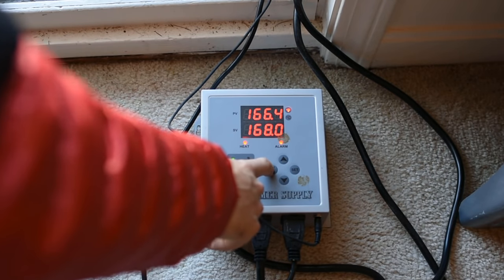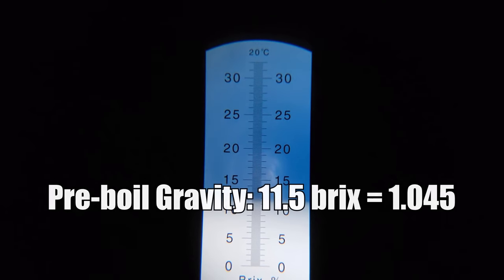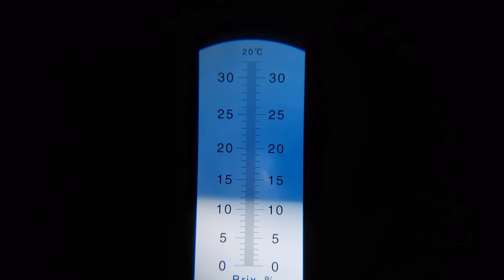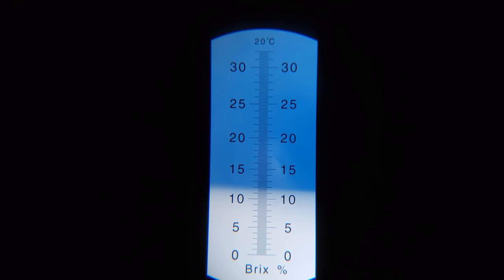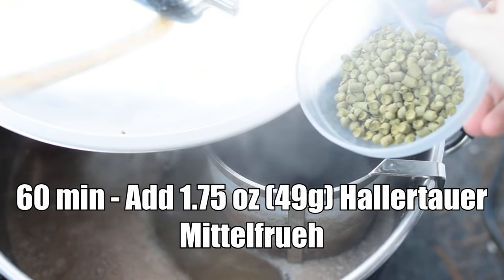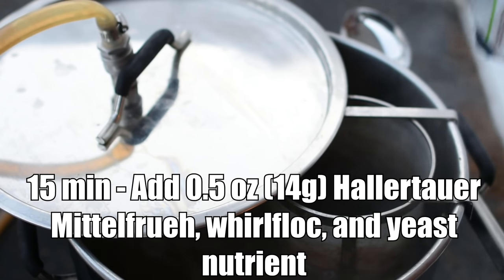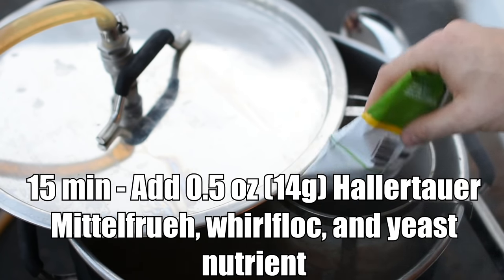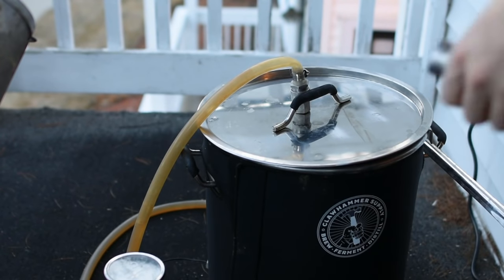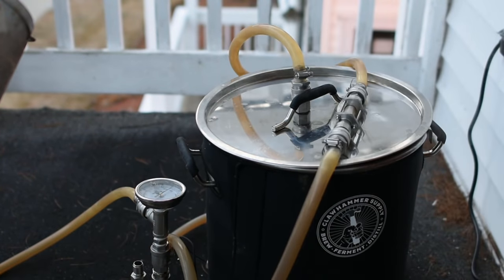As soon as I pulled the grain basket, I fired the controller to 100% power to get a jump start on the boil. I pulled a sample for the pre-boil gravity and recorded 11.5 Brix, or 1.045 — actually a full four points higher than BeerSmith had predicted even when using the step mash profile, showing just how much the step mash increased mash efficiency. Once I reached the boil, I added my first hop addition: 1.75 ounces of Hallertauer Mittelfrüh. After 45 minutes, I added the 15-minute addition of half an ounce of Hallertauer Mittelfrüh, along with a Whirlfloc tablet and some yeast nutrient. I also started recirculating boiling wort through my chiller to sanitize it — the easiest way to ensure sanitation of your chilling equipment.